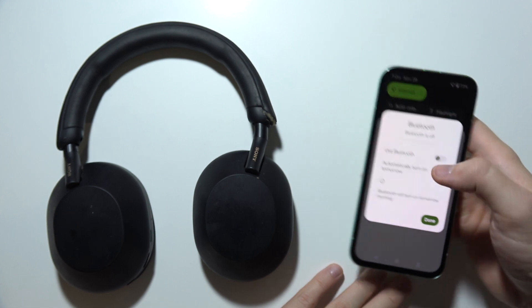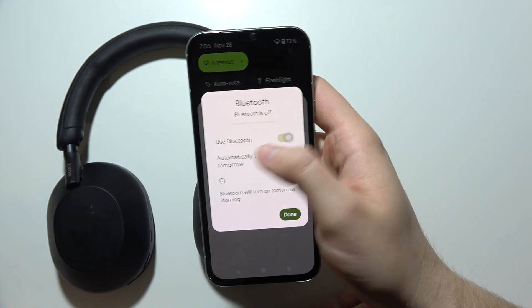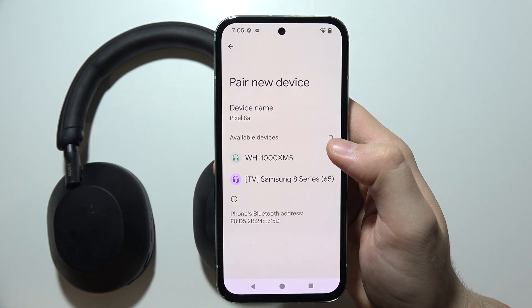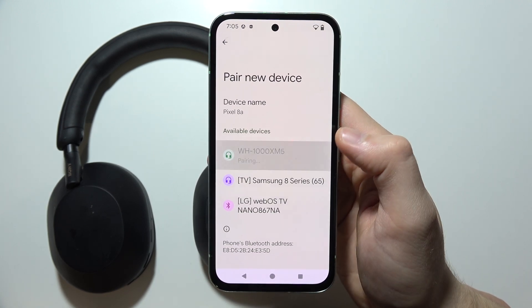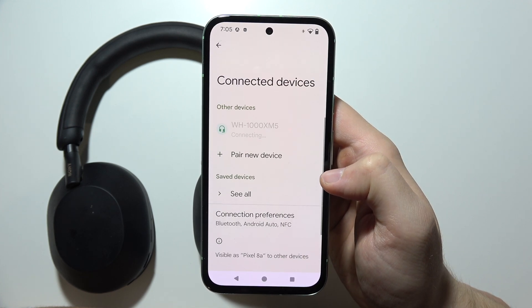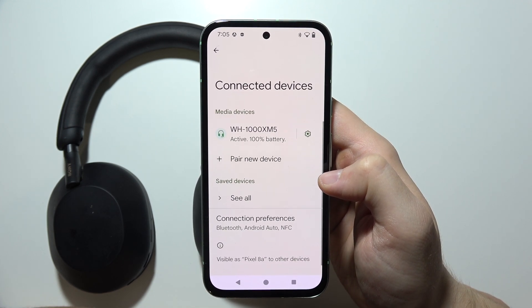So on your phone, just go into Bluetooth and turn it on. Click done and select pair a new device. Then tap on WH-1000XM5, select them from the list, and click pair. And as you can see, now we are connected.